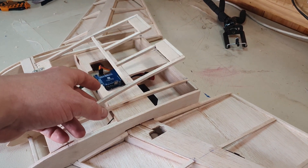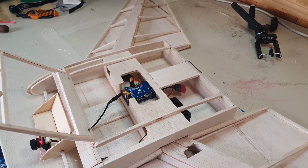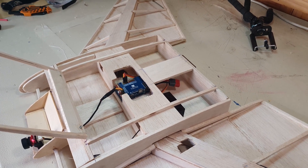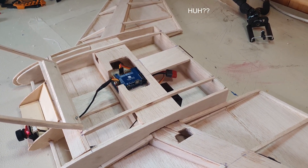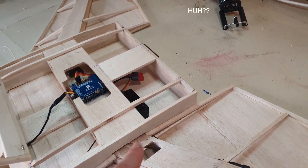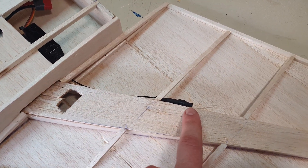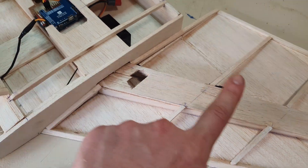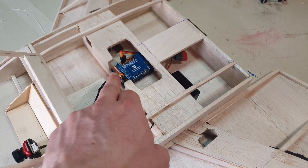The flight controller is installed. It is sitting on top of a piece of velcro — one side hot glued onto the airplane and the other side hot glued onto the flight controller — purely because I want to be able to take it off and put it on another airplane at a later stage. At the back here you'll see I've installed the receiver. One cable runs out here and the other is going to stand up in the corner — they need to be at 90 degrees from one another. I've gone ahead and plugged in the receiver and the camera.